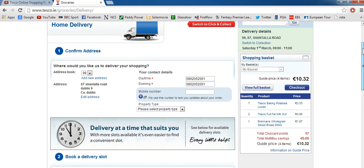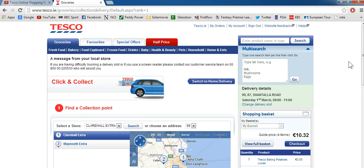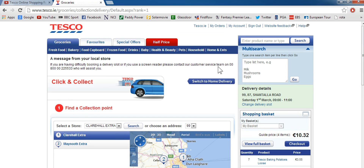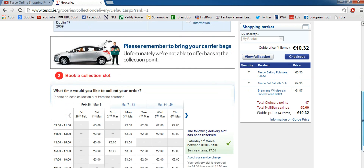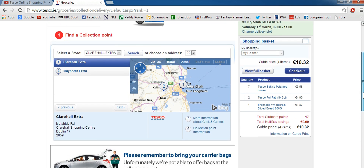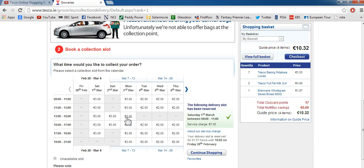There's also another option apart from getting it delivered to your home — you can switch to collection. In Ireland the collection options are Clare Hall, Extra and Maynooth. So if you want click and collect, you can book it to pick up at the actual shop. You order your stuff like normal and instead of them delivering it to you, they'll have it ready for you to pick up. You book a time slot and pay a bit extra, but it's convenient if you don't have time to hang around the shop.